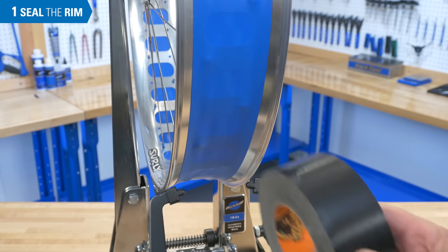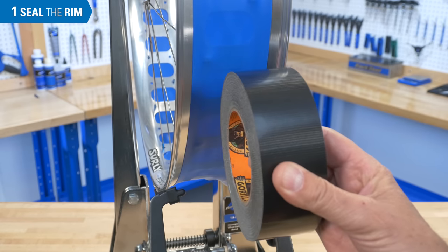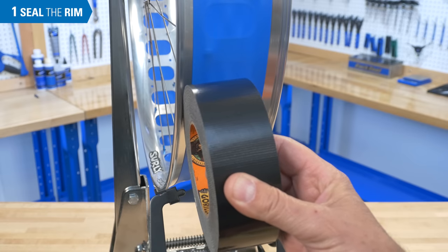Choose a sealing tape of an appropriate width for the rim. In this case, we'll need to overlap the tape in the middle of the rim.